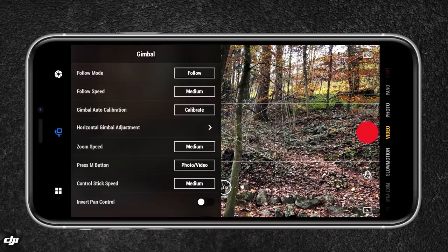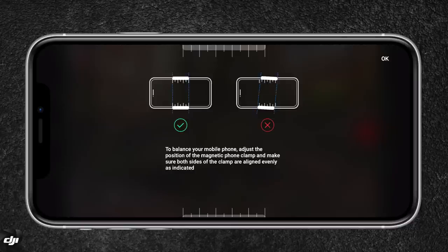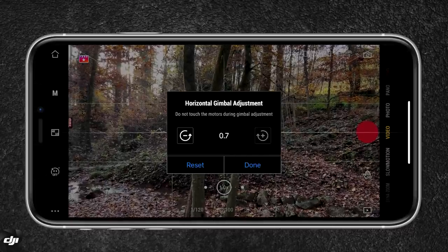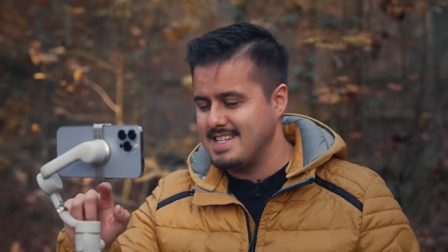If you need to calibrate your gimbal, just hit the calibrate button. For the horizontal gimbal adjustment: if you find the gimbal is not leveled, you can adjust it manually in the settings, but I would always first check if you balanced your gimbal correctly. I'm going to adjust it to make it horizontal — it's a little bit off because my tripod is not leveled.